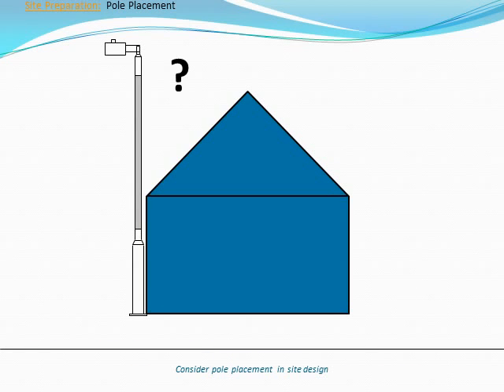Thoughtful consideration must be given to the placement of poles relative to obstructions like trees or structures. Contact Inovus if you have concerns about the proximity of a pole to shading obstructions when preparing a site for installation.